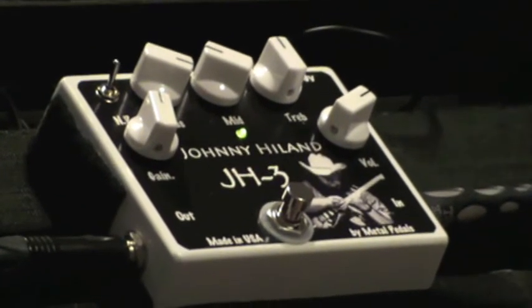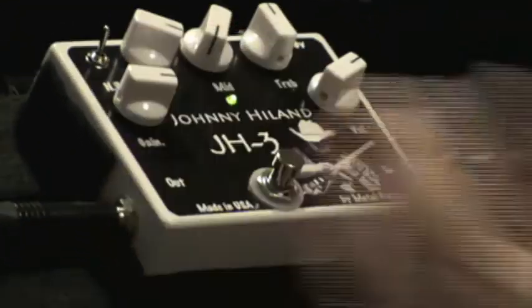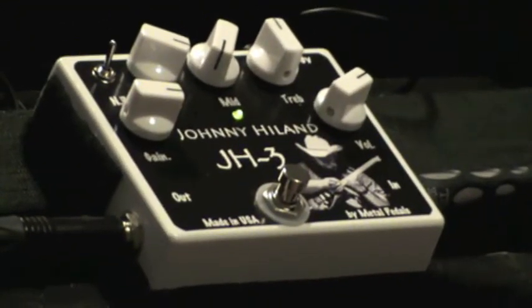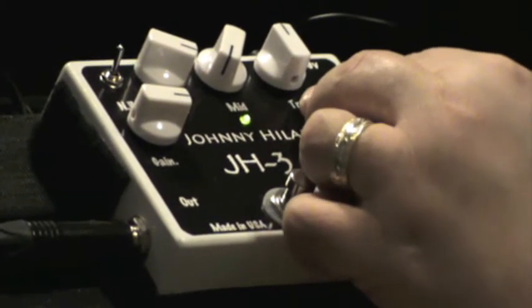Let's say you're a heavy metal cat. Let's turn this up even more, the gain up more, and let's scoop these mids way out. Check this out, guys. I've got to turn it up just a little more.